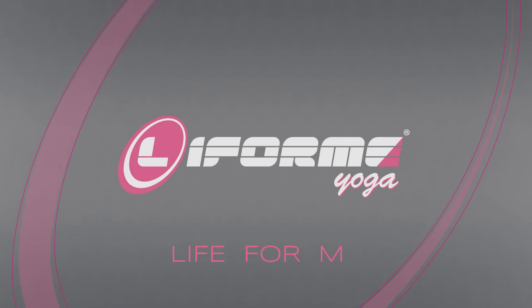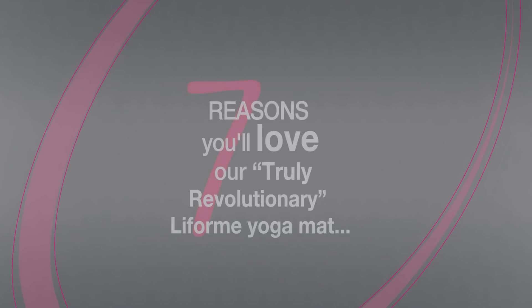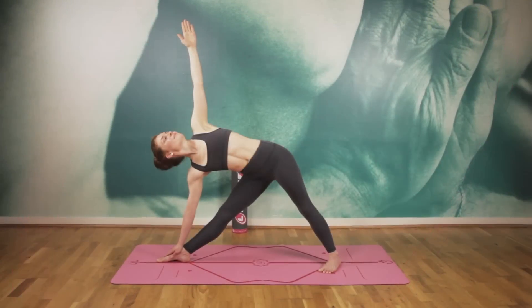We are Lifeform. Here are seven reasons why a Lifeform yoga mat is unique and why you need to buy one today.